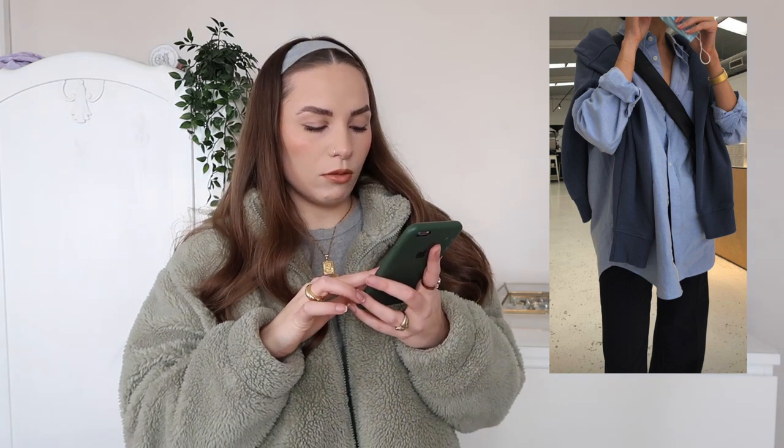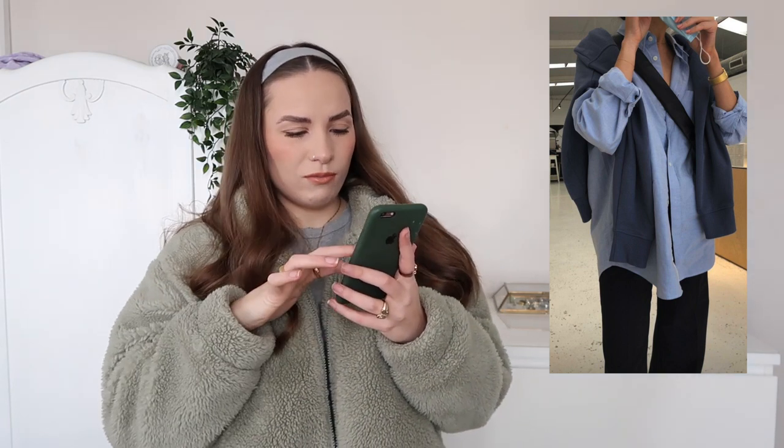The second outfit I absolutely love. She's got a blue shirt on with a blue jumper over her shoulders, black or navy trousers — I can't really tell the color — and it looks like she's got a kind of cross body bag. Then she's got a gold watch on. I really love this — it's so simple yet effective.